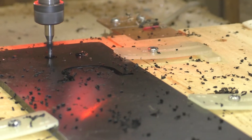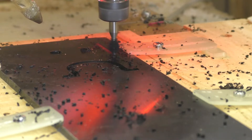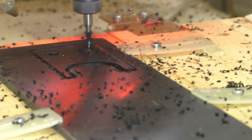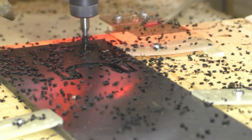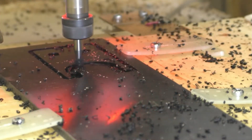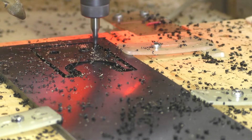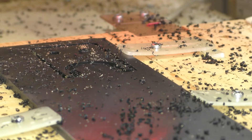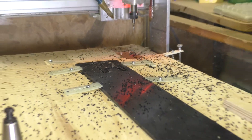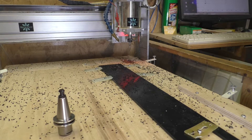So, moving to the next one. The cutter is a 3 mm Einschneider (single-flute end mill). The RPM was around 10,000 — perhaps a bit less. Let's see now how it comes out.